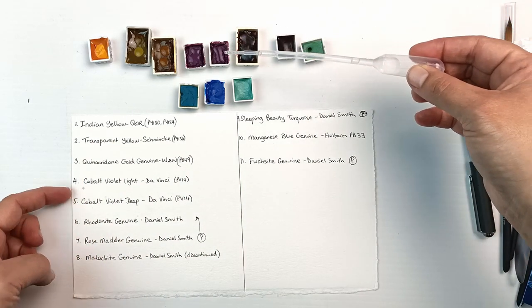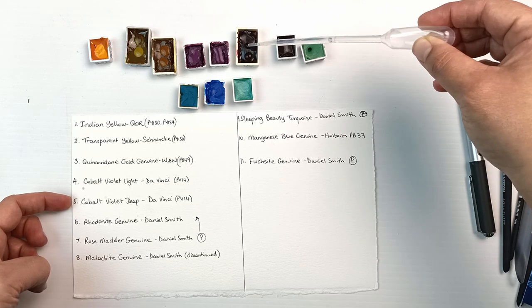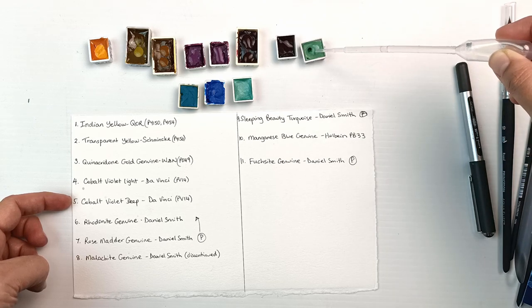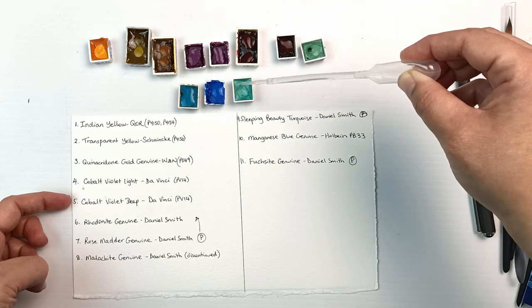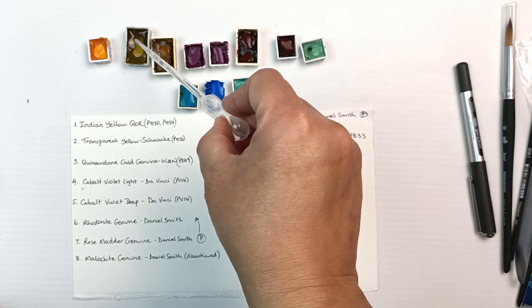We've got cobalt violet light and deep by Da Vinci. I'm sure you know very well how much I have a love-hate relationship with cobalt violet, so I'm really interested to see how those ones go. That manganese is really beautiful.